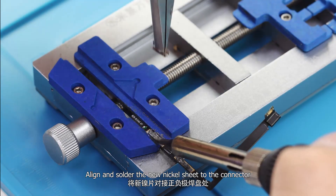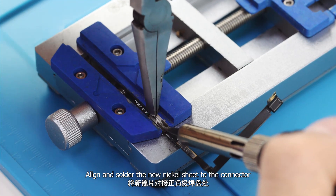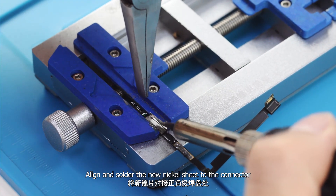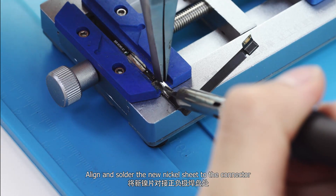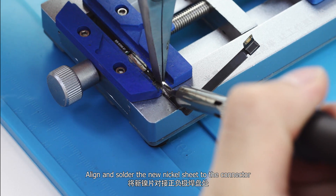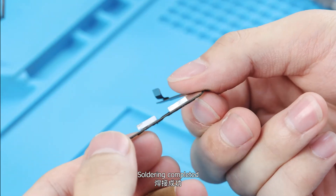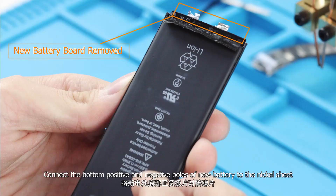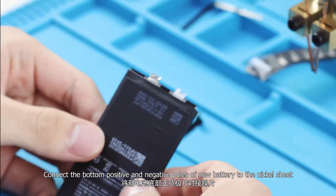Align and solder the new nickel sheet to the connector. Once soldering is completed, clean the genuine battery board.